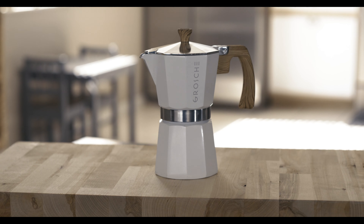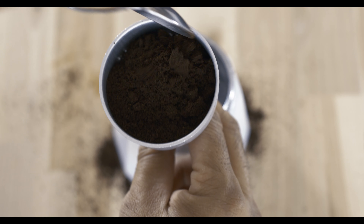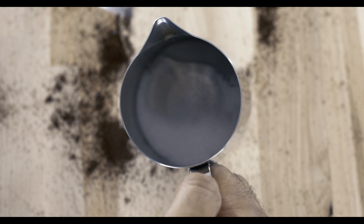First, you'll need a moka pot. Fill it with water and ground espresso. In a measuring cup or creamer cup, add the granulated sugar.